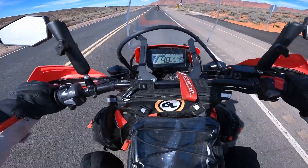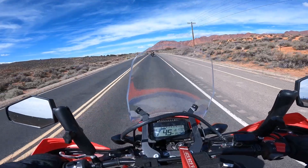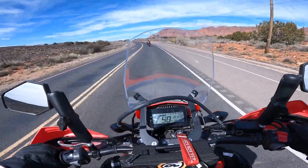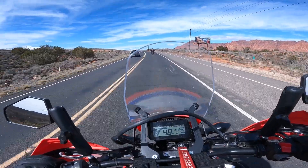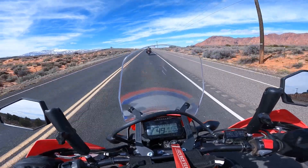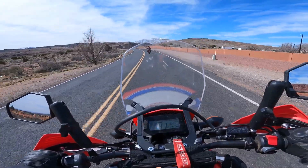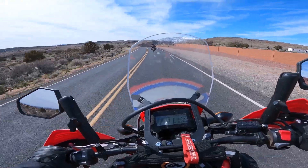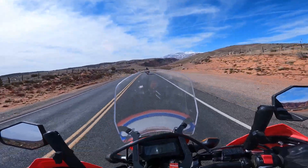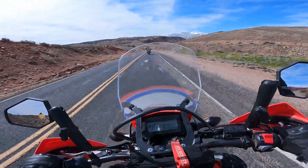I'm also noticing the shift lever and the rear brake are further away than I'm used to — further distance from the foot peg — which I'm actually appreciating today because I'm wearing my motocross boots. They are bigger and more bulky, so any bike that has a shift lever closer to the foot peg can be kind of difficult. I normally ride a Royal Enfield Himalayan, and I also have quite a bit of experience on a Yamaha XT250, Yamaha TW200, and a little bit on the KLR650.